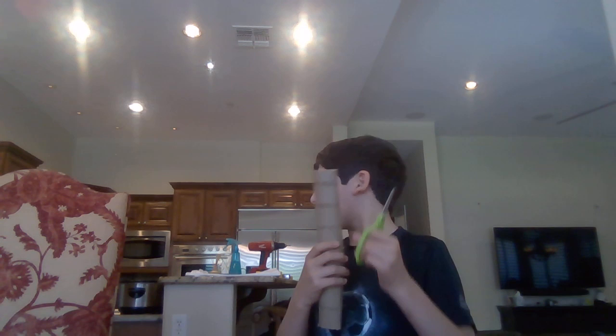I'm going to show you how to make binoculars out of paper towel rolls. First, you need scissors. I got scissors, and you're going to cut in the middle — cut like in the middle.